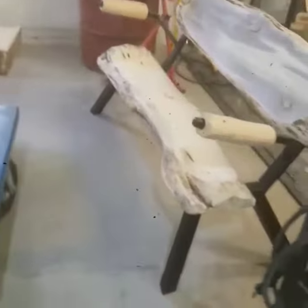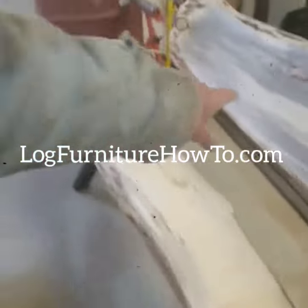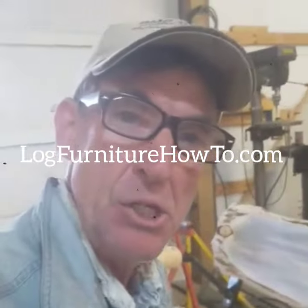Dustin's got a CNC machine. He's going to do some custom work on the back and then finish it himself.